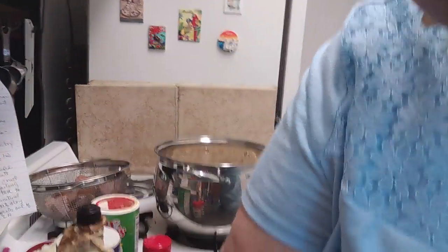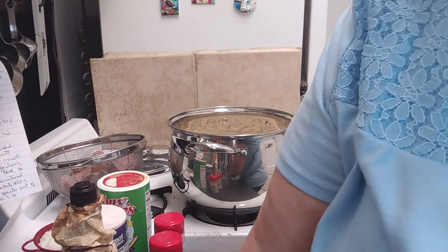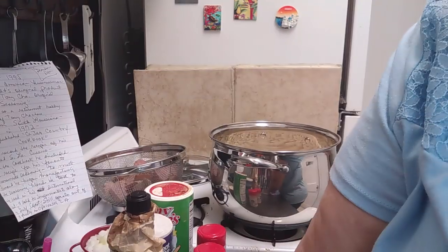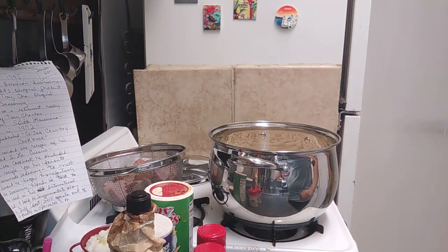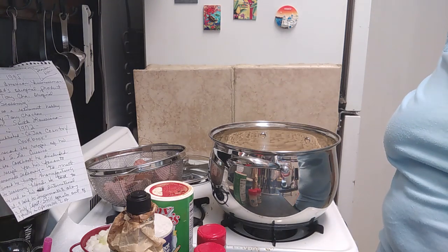Y'all just bear with me while I try to figure this tripod out — I'm really having difficulty this morning. I think it might be because I'm out of practice. It's been a couple of months since I came in here and cooked for y'all.